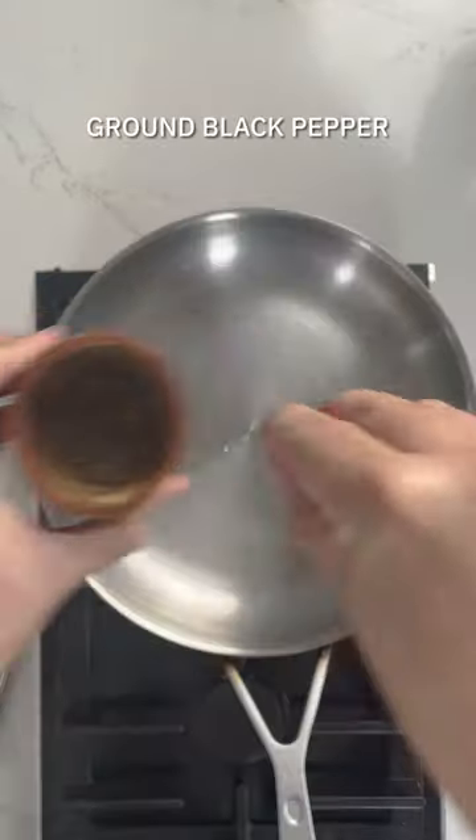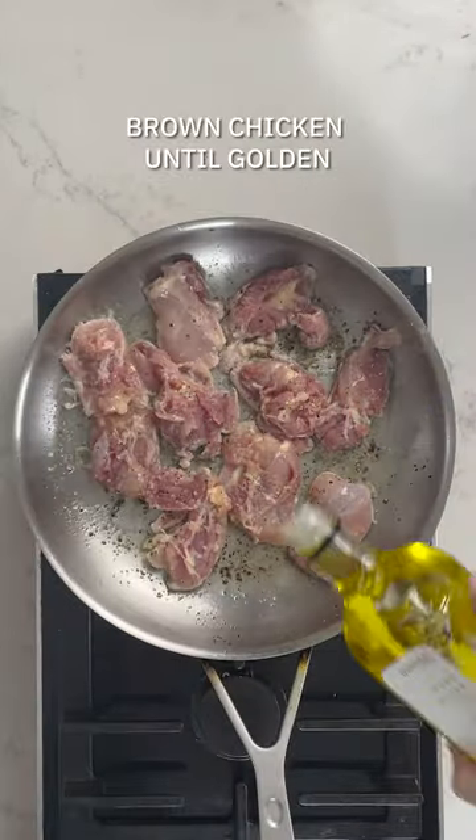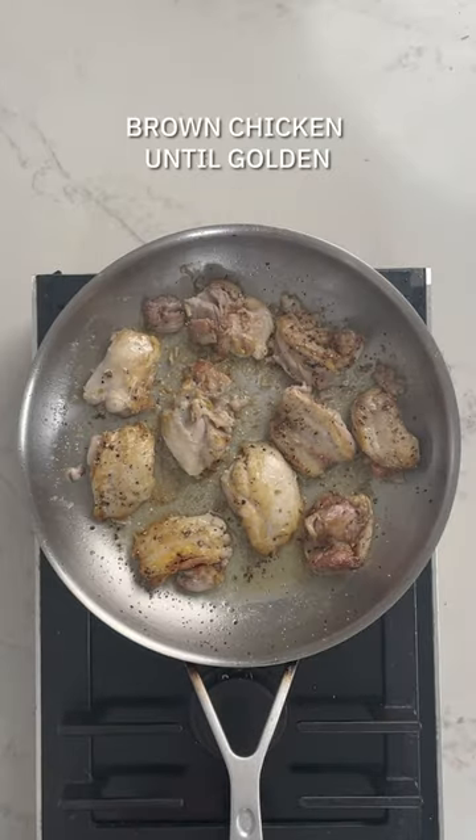You're gonna start off by frying your chicken. I've got boneless chicken thighs, halved, with some sea salt and black pepper on them. Brown them off until they're nicely coloured on all sides.